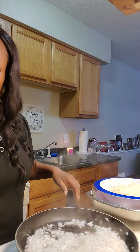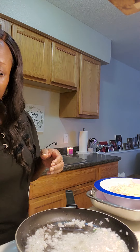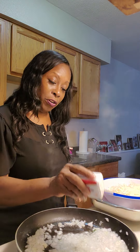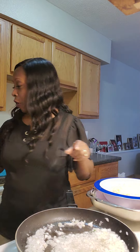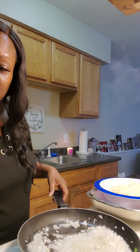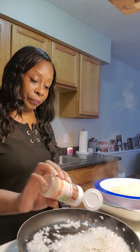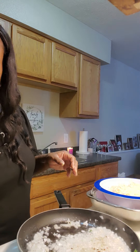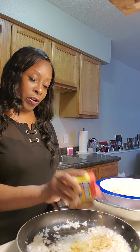We're sautéing up these onions and I'm going to hit them with a little bit of seasoning. I'm going to put a little bit of pepper on this because we're going to incorporate it with our potatoes. I'm also going to put a little bit of crushed red peppers in there — not a lot, just a little bit — and my good old Obe seasoning.